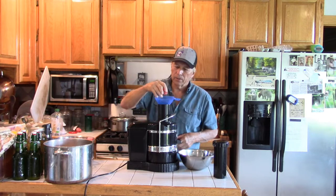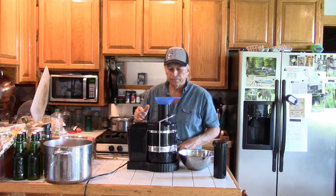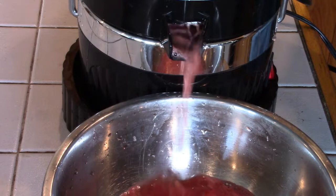Watermelon is 90% water, so you're going to get a lot of water compared to the pulp.